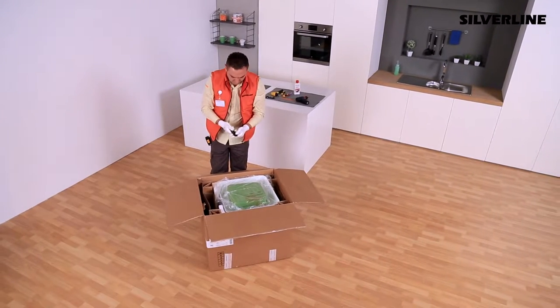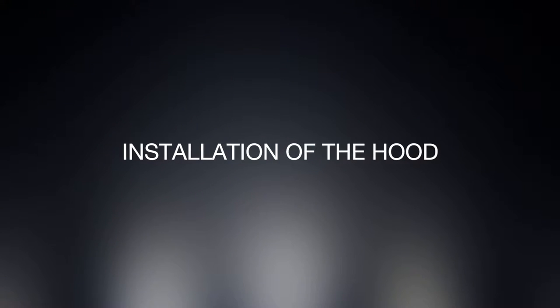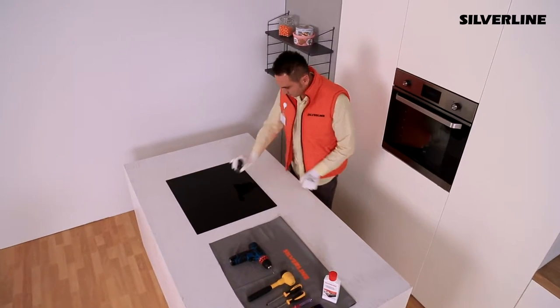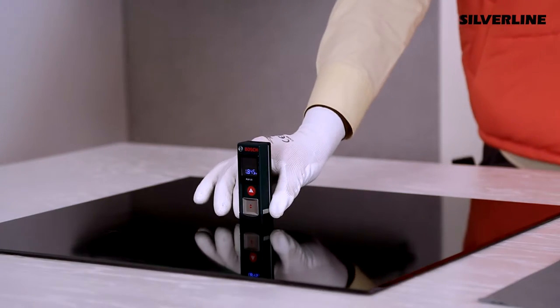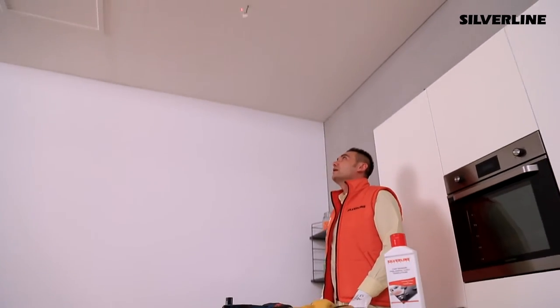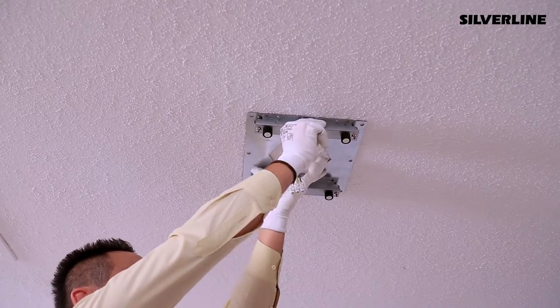Make sure the product is working before installation. Centre the oven and mark the fixation spot on the ceiling for the connecting metal ceiling sheet. Centre the metal ceiling sheet on the marked spot and mark the wall through the holes in it.